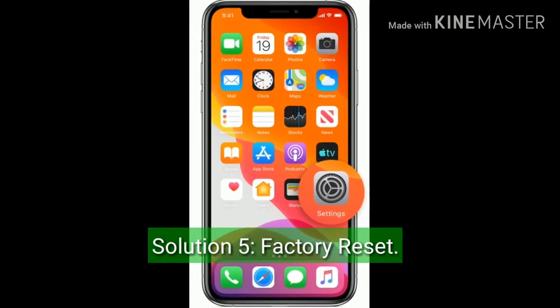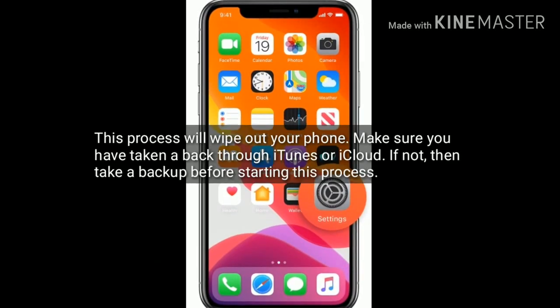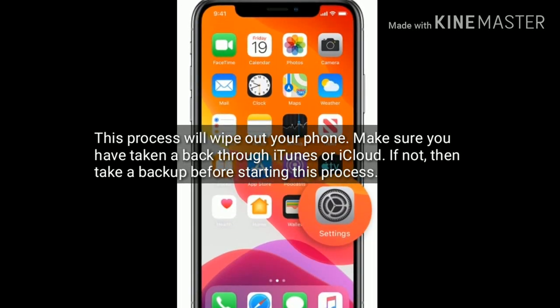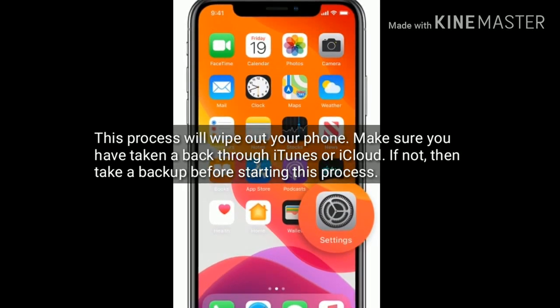Solution 5 is factory reset. This process will wipe out your iPhone. Make sure you have taken a backup through iTunes or iCloud. If not, take a backup before starting this process.